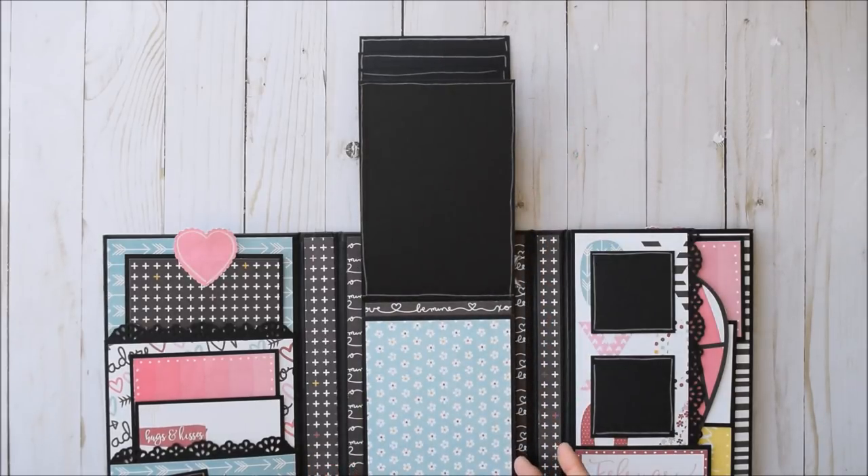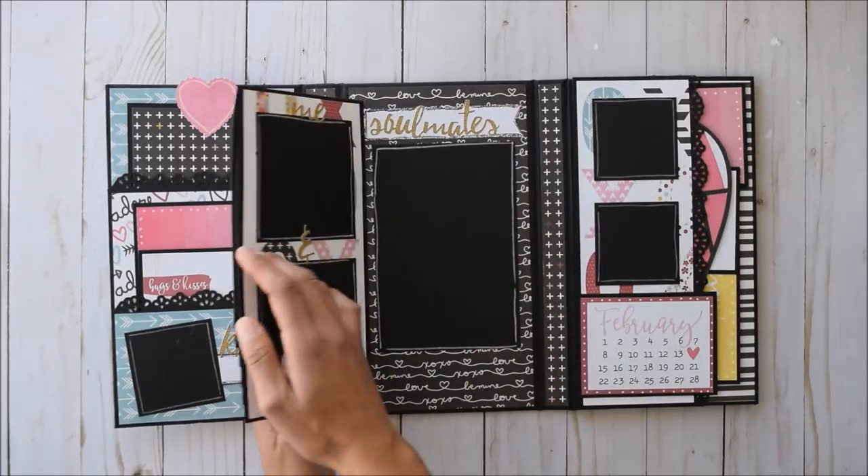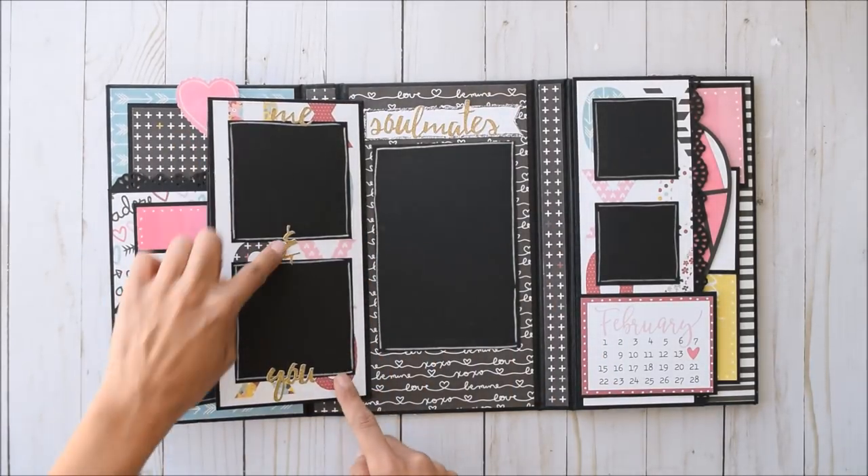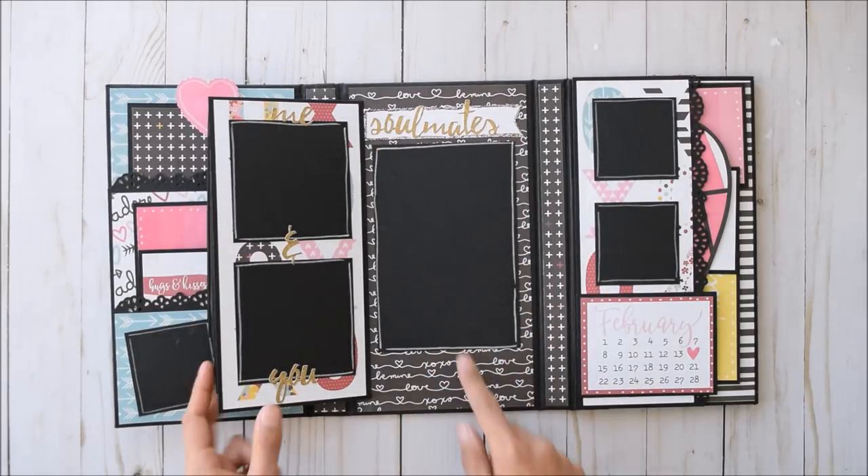Awesome places for journaling. And also in that added features tutorial, I showed how to make this hidden flap right here. 'Me and You' stickers — super cute places for photos — 'Soulmates' right here, another big photo spot.